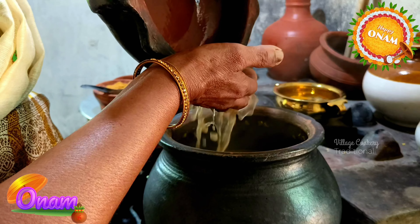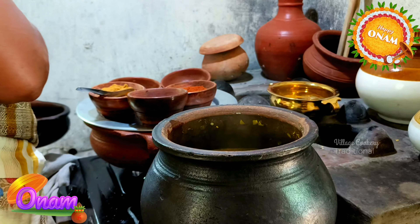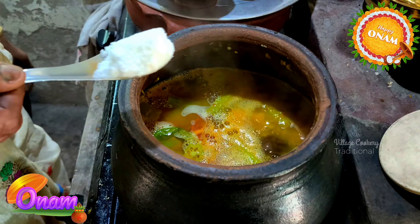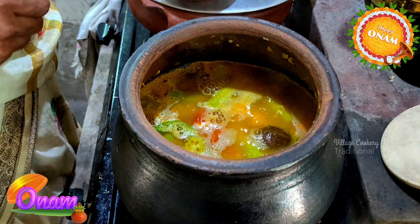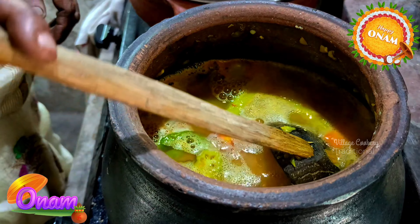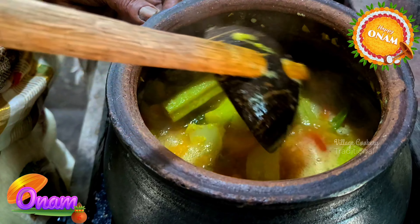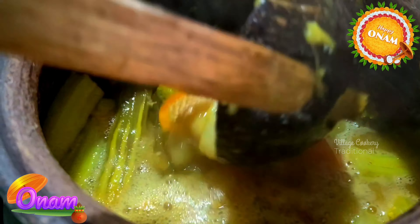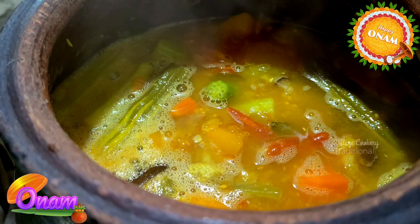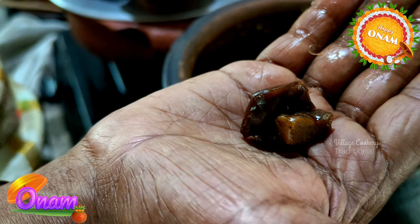I'll be using a spoon and pour a spoon. I will use a spoon. Just put it in the middle.